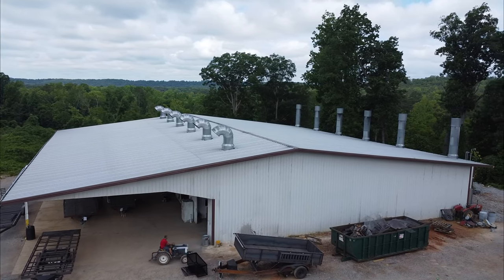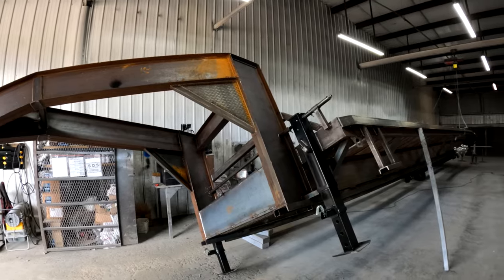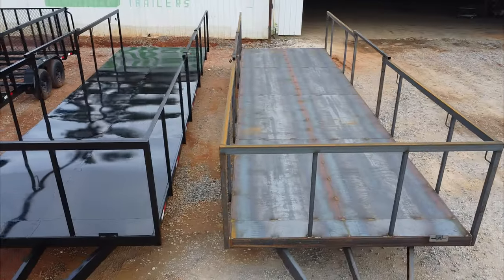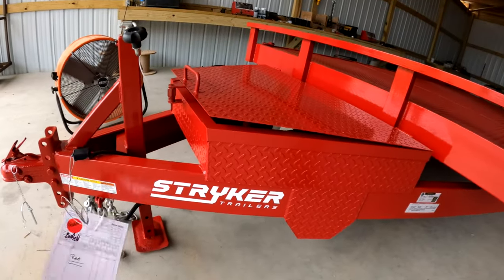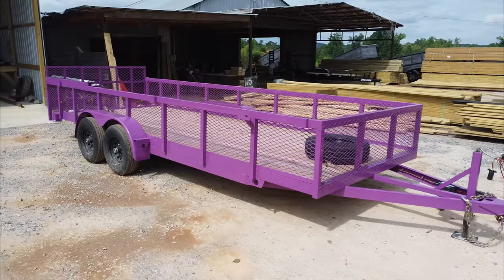You know this is the paint shop because of these giant exhaust stacks. Hoists allow the trailers to be lifted so that the painters can get to every nook and cranny. And while black is the most common color for a trailer, it's really up to the manufacturer to decide what colors they will offer to their end consumers.